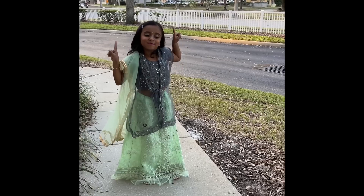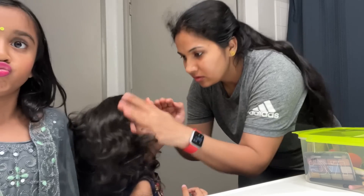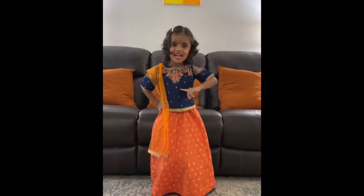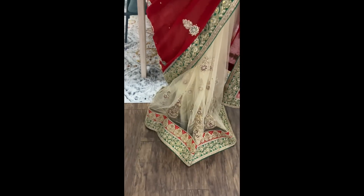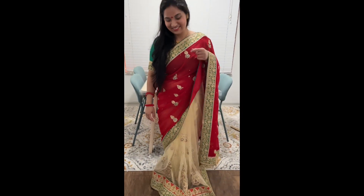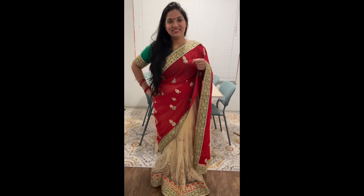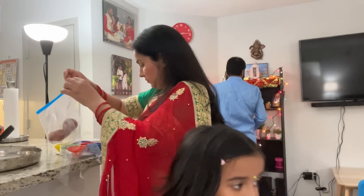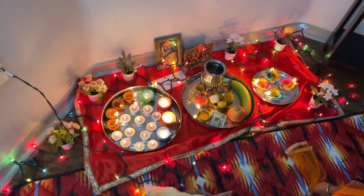Siya is ready and she looks very pretty. I am also ready. I am wearing this saree, which is from a wedding — it has been a long time. I thought I would try to wear it. It is a simple saree with a net. This is my first house and it has been so many years. I am feeling very good celebrating the festival in traditional clothes.